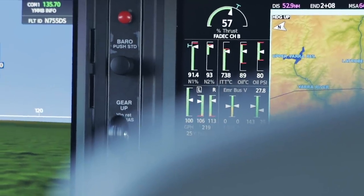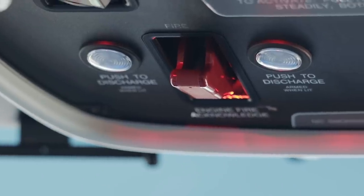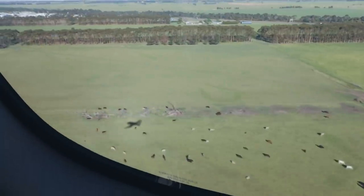I've already shared some footage from that flight here on the channel, but I wanted to delve deeper into what the Vision Jet was really like to fly, with some new footage never seen before. So what is it like to fly the Vision Jet? Well, let's start where any good pilot starts at any flight — with the takeoff.